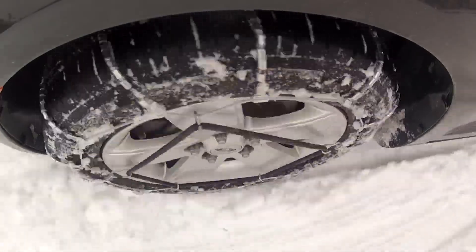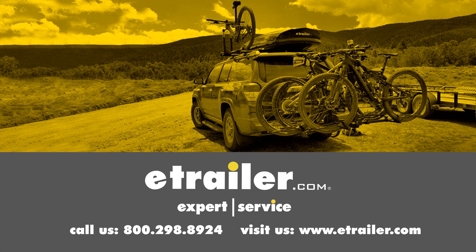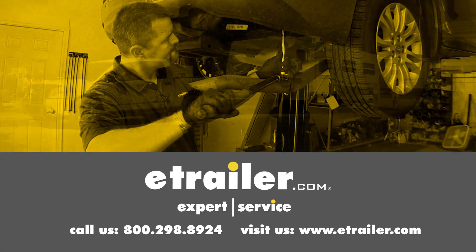That'll finish up the look at the best tire chains for your Nissan Rogue. Click the link below to shop, learn more, or visit us at eTrailer.com.